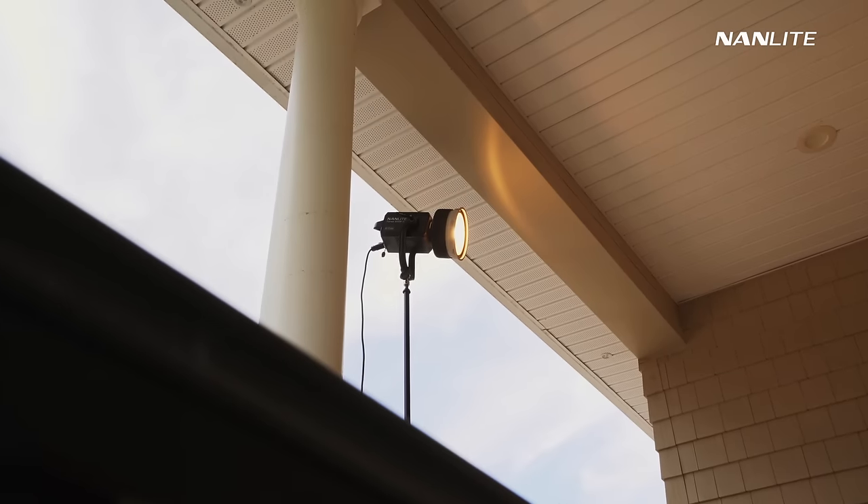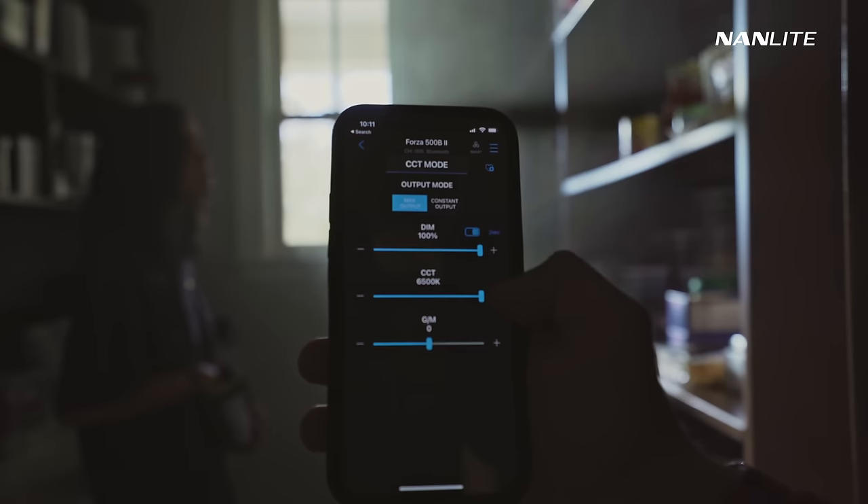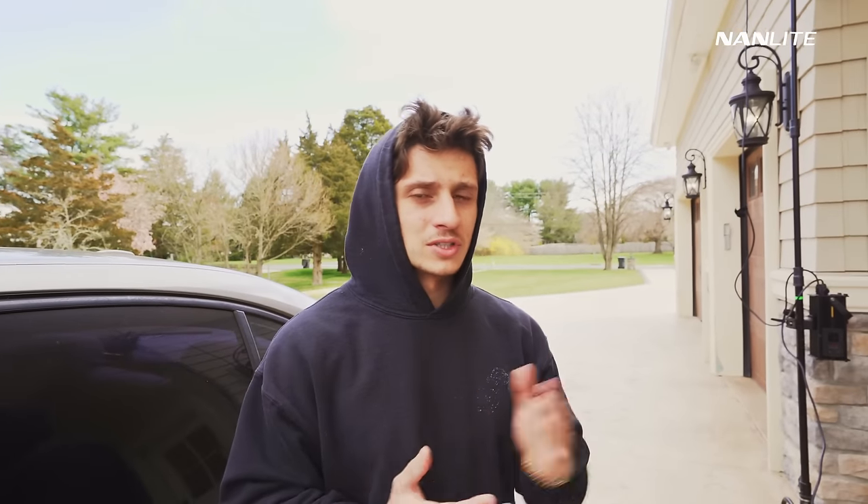For the last b-roll comparison, I have the Forza 500B2 outside again, and I'm going to show you the same shot while changing the color temperature — so you can see the difference in mood and tonality going from 6,500 Kelvin, which is super cool, to 2,700 Kelvin, which is super warm. These are simplistic ways to approach b-roll to add a little creative flair and your own touch. Without these lights you'd just have to live with natural light, which has its own nice look, but this adds uniqueness to whatever story you're trying to tell.